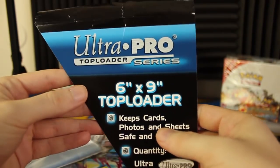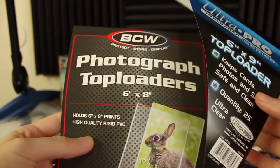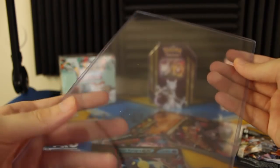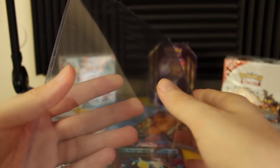Now there are also top loaders you can get. Here I've got some six by nine Ultra Pro top loaders, and over here some photograph top loaders from BCW, six by eight. These top loaders are ones you usually see for regular size cards, but they're just giant sleeves that are a little bit firmer. It's still kind of floppy, but a little more stiff, so that'll help protect against bends.